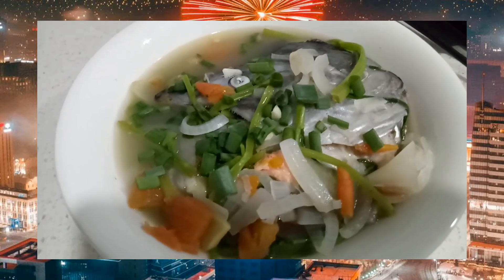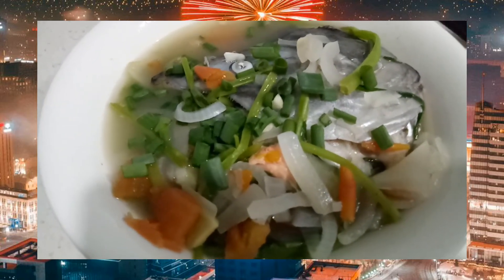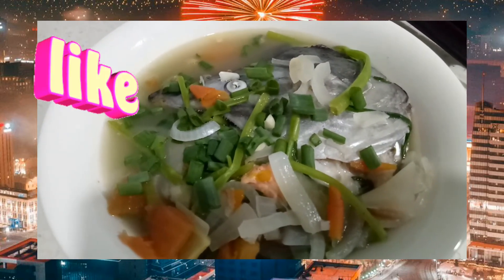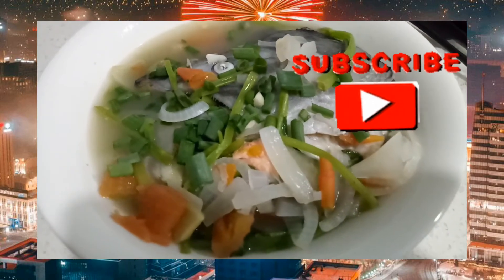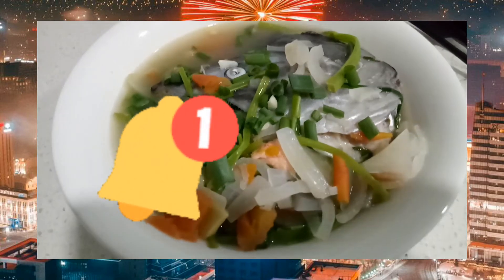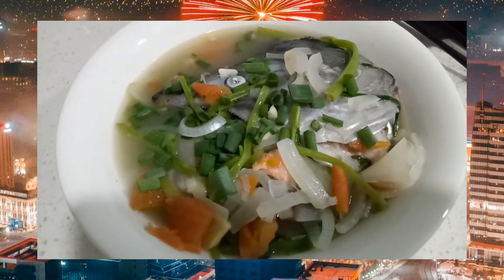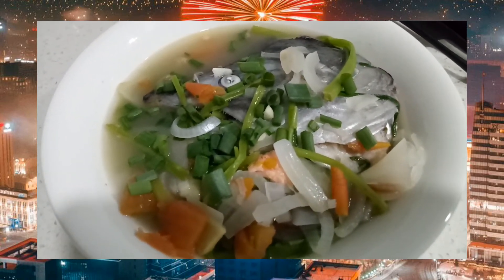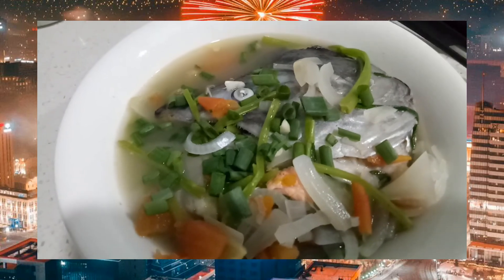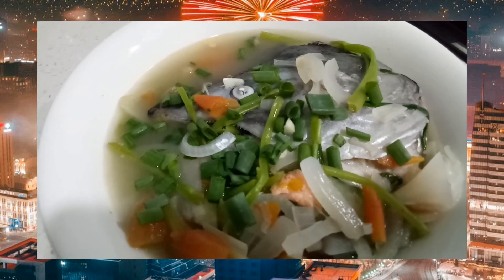Kung nag-enjoy kayo guys sa ating isa na namang recipe — simple and easy. Huwag kalimutan mag-like, comment, subscribe, and share to your family and friends. Huwag rin kalimutan pindutin ang bell para updated kayo sa mga susunod naming video. Thank you for your love and support to Emery 1926. I love you all. God bless! See you again. Bye!